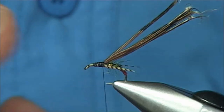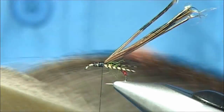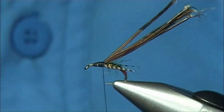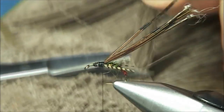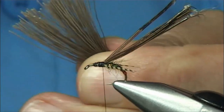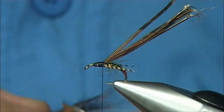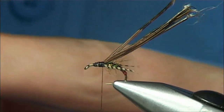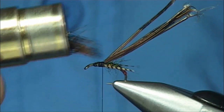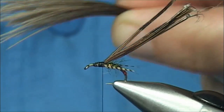Now you can put a wee touch of CDC under here, or what I am going to do is use a nice well-marked hare's ear to get a nice brown, and a few fibres. We are going to stack this, so cut it very close to the skin, then open the fibres out just by twisting your finger and thumb, and take away any under-fur because that will stop these stacking up. Tips first into the stacker, then tap it on your desk. As you see when you pull them out, you have all of them lined up - the colour is much better.